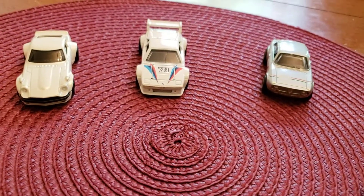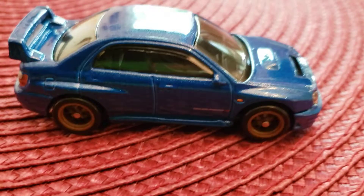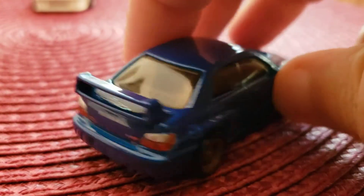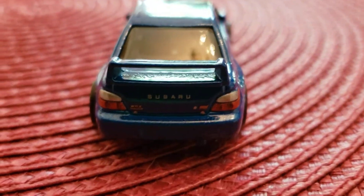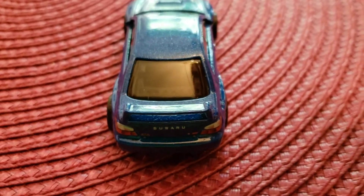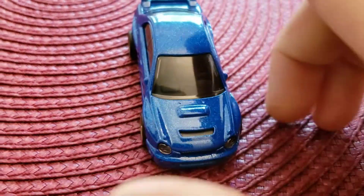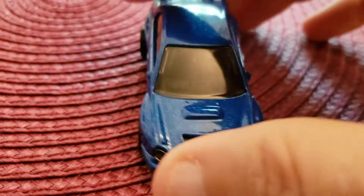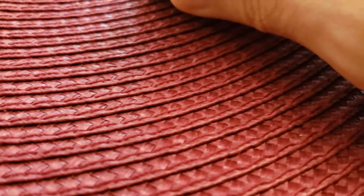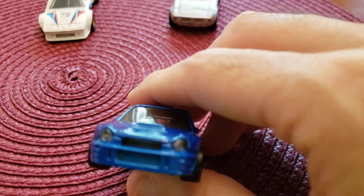The last car I have here is the Subaru Impreza. You can see it's in blue — metal body, metal base, rubber tires. Look at the back here, it has painted taillights. And look at the front — wow, they may be lensed headlights. I think they are. Look at that. Wow.